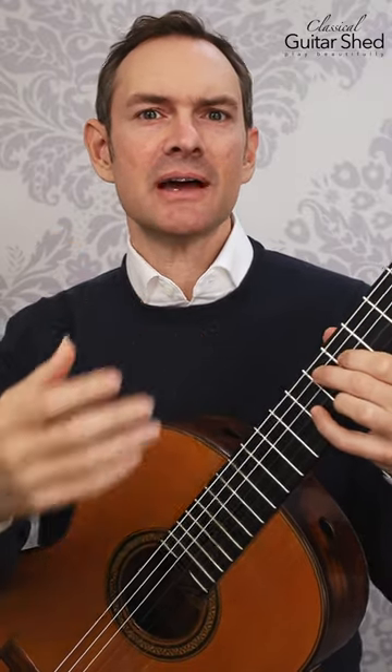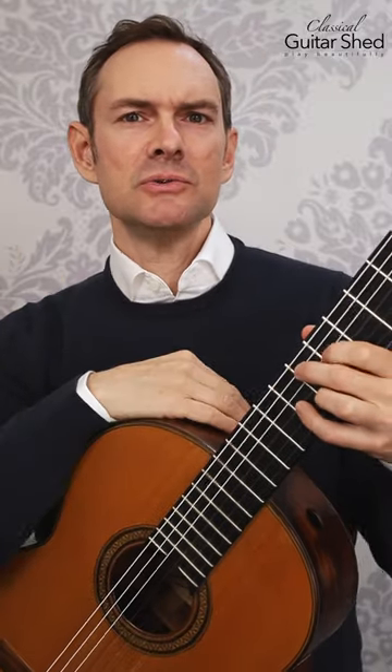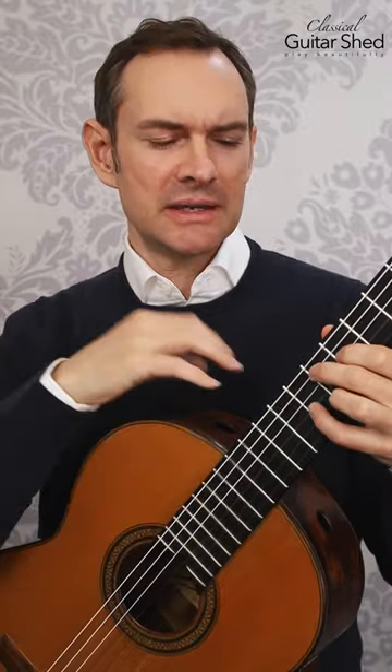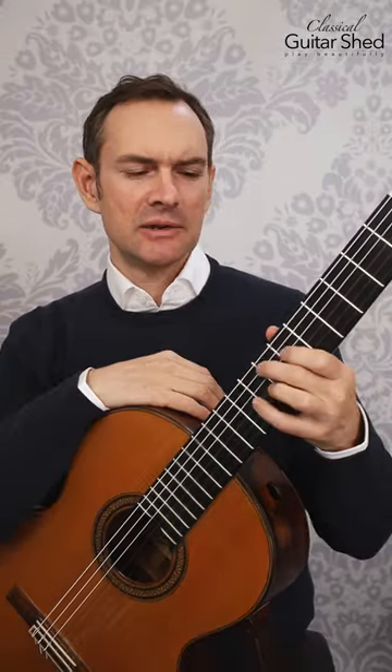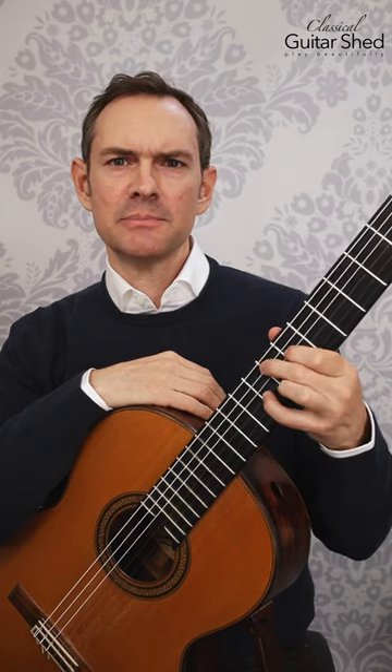This technique is oftentimes used in physical therapy when people have had strokes, to retrain the fingers to do things. So you load the fingers with pressure, and then you release, load the pressure, and release, and then take the hand away and put it back on. Take the hand away, put it back on.